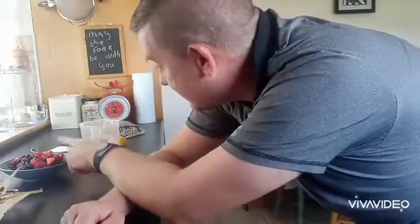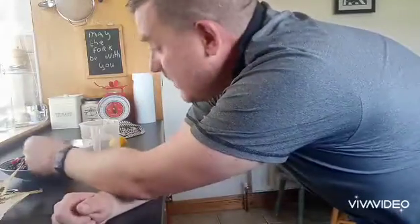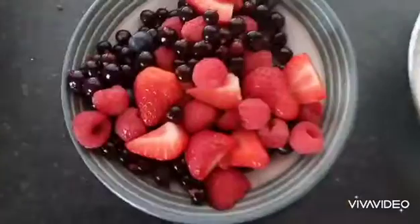Bonus recipe time. I just got a load of fruit out of my garden — some strawberries, blackberries, and I have some raspberries in the fridge as well — and I'm going to make a summer jam with them. 400 grams of summer fruits, 400 grams of sugar, 100 grams of water, and one lemon.